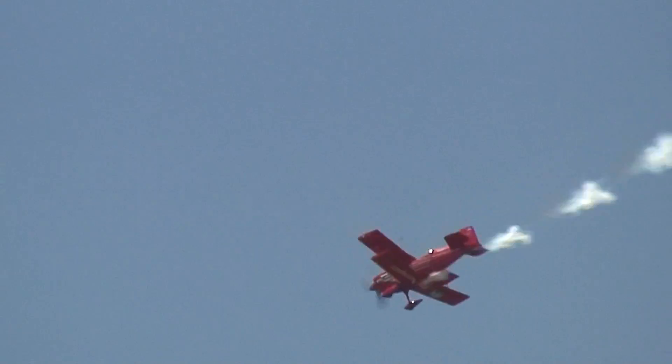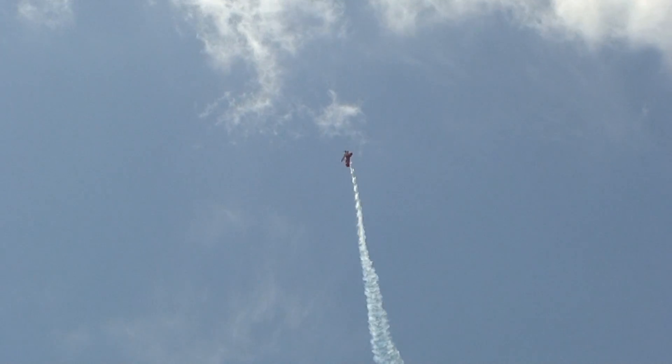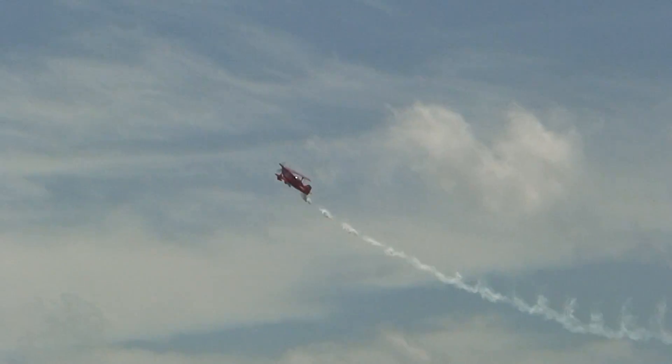Ladies and gentlemen, with a half roll to finish it off, we're going to the Red Eagle — Tallent Eagle. Now, this is called a tumble torker. He goes up from over 200 miles an hour straight up, the airplane slows down to zero airspeed. What makes the airplane turn like that? It's the gyroscopics of that Lycoming 375 horsepower engine. As Dan backs up into his own smoke, three and a half airplane lengths into the snap roll, two snaps on that down line, and he swings into the airshow center for the misdirection roll.